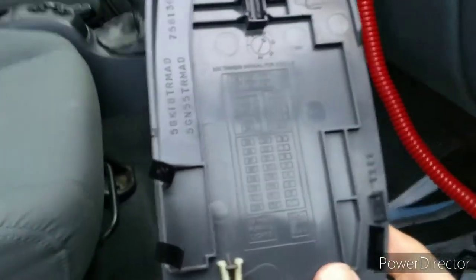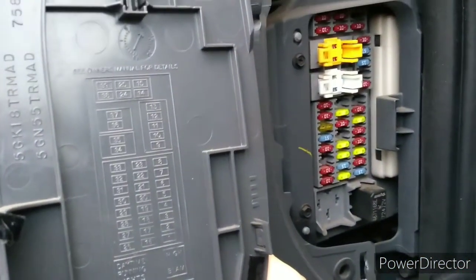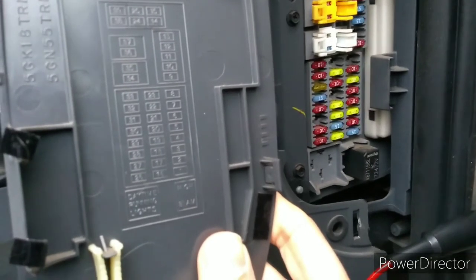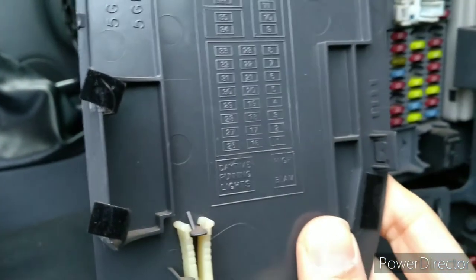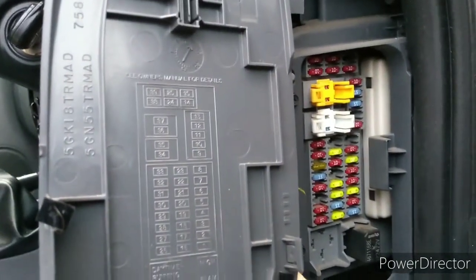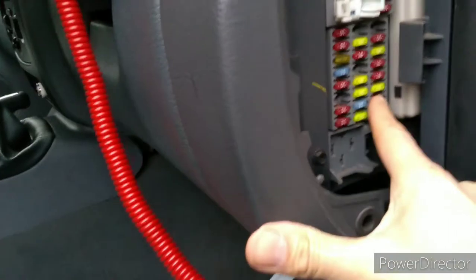Now as you can see, that diagram on there clearly corresponds to what we see on the fuse box. You've got those two relays at the bottom, and on this car that left relay is missing because that one says daytime running lights — this car doesn't have those. But it has got the other relay, and if you look up the shape it corresponds to the rest of the diagram, and you can see where it says fuse 3.